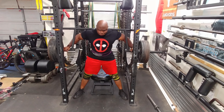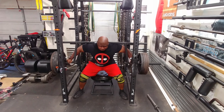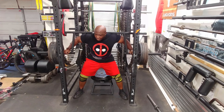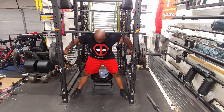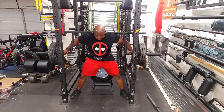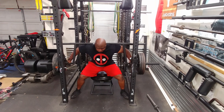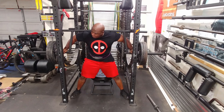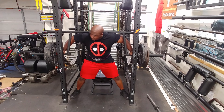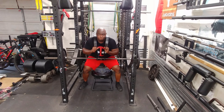What I'm doing here is singles, just getting a feel for the bar. When I use this bar I like to do anywhere from one to three reps. I've tried doing more but my lower back just cannot take it because of that swinging. After I finished my last heavy set, I decided to do a light set — as you can see I missed the rack and then I got it.